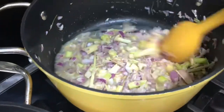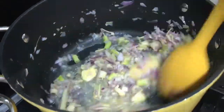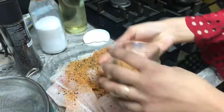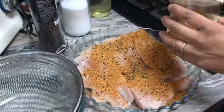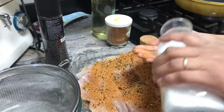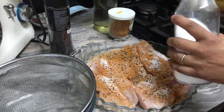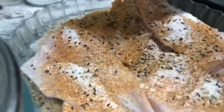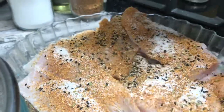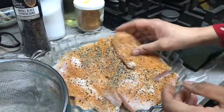Meanwhile the gravy is cooking, I'm going to marinate the fish. I need all spice — it's not really spicy, that's just the name — plus salt and black pepper. I'm going to mix all the spices together on the fish.